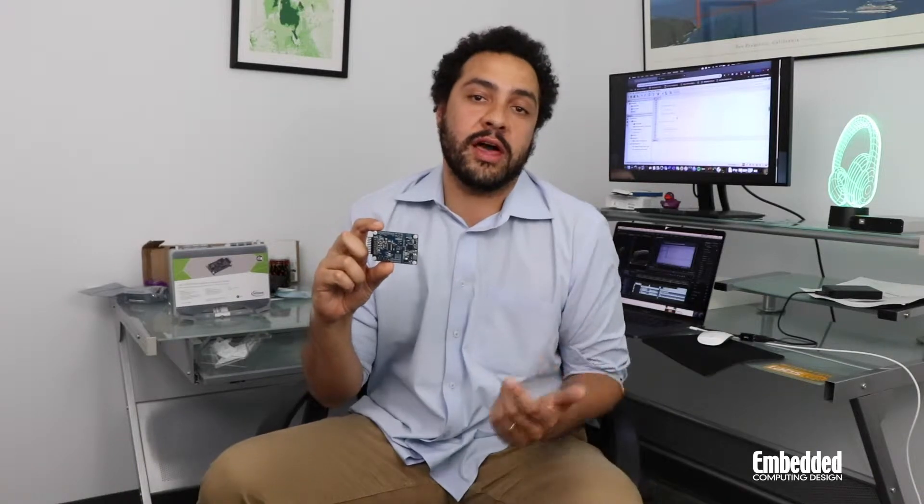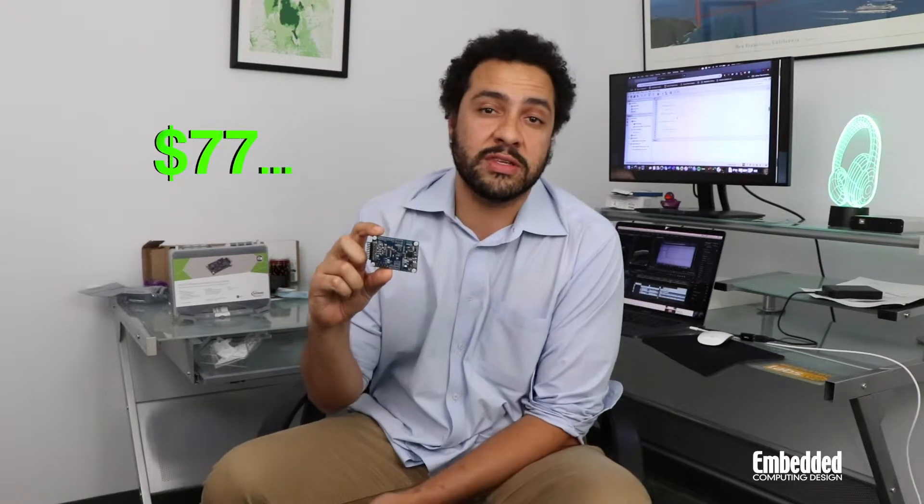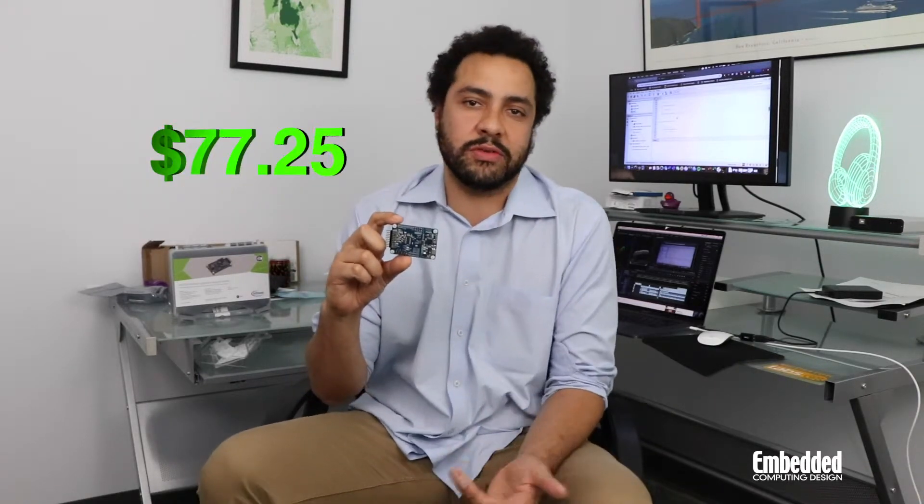You can get this online from Infineon or other electronic distributors for 77 dollars and a little bit of change — so about $77.20 or $77.25.